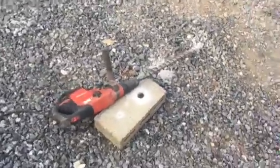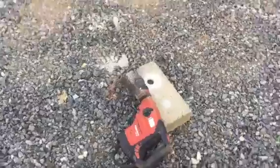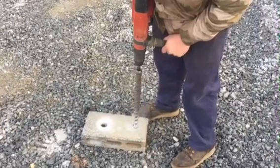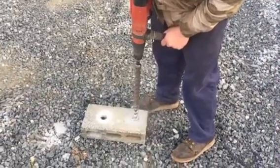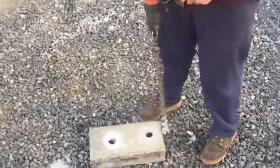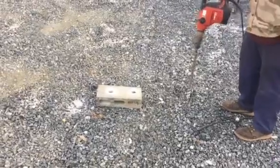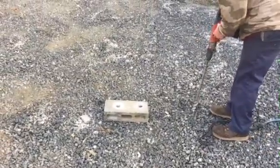Kirby's going to grab it, drill through this block, and show you how it works. As you can see, the unit runs well with the drill function. They're going to flip it over now to hammer and show you how it works.